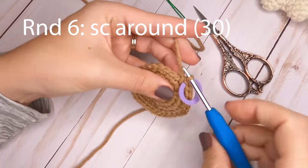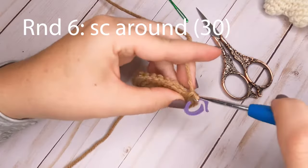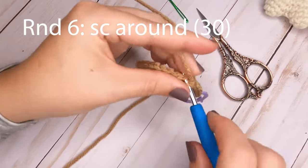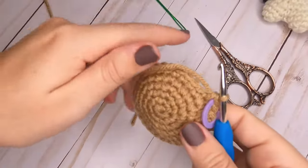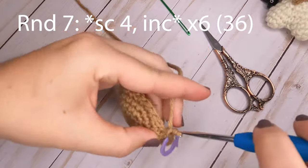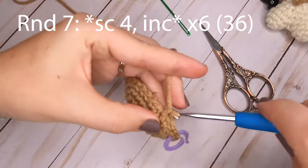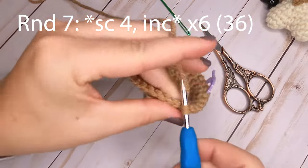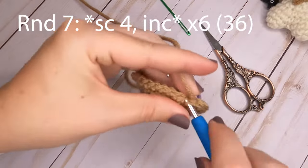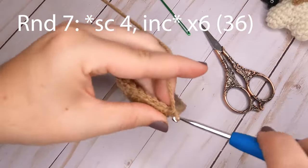For round six, just put one single crochet in each stitch around — no increases. By the end you'll again have 30 single crochets. Round seven is our last increase round: make four single crochets and then increase in the fifth stitch. Repeat that around. At the end of round seven you will have a total of 36 single crochets.